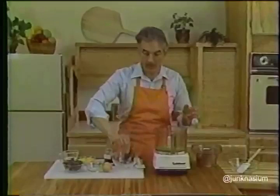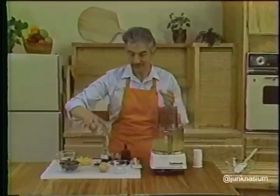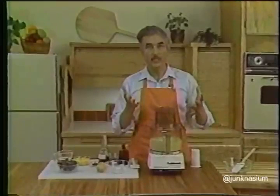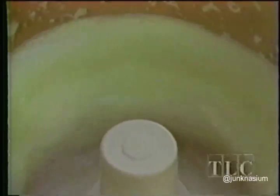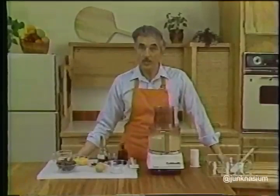until the whites start to froth up, and then pour in the vinegar and water mixture. The mixture of vinegar and water helps the egg whites to increase in volume and incorporate air. The vinegar is an acid and helps to stabilize the whites so they will hold the air that is whipped into them. At first the mixture just gets thicker and thicker, and in about two minutes you'll have whipped whites.